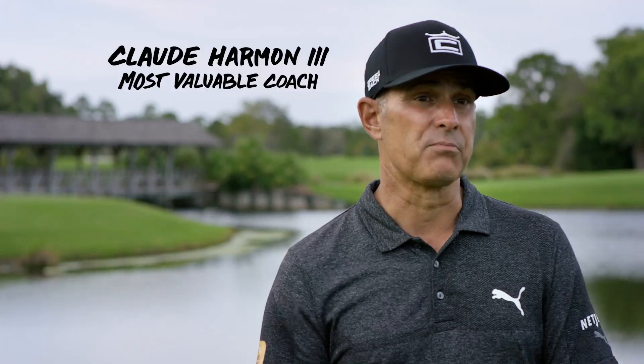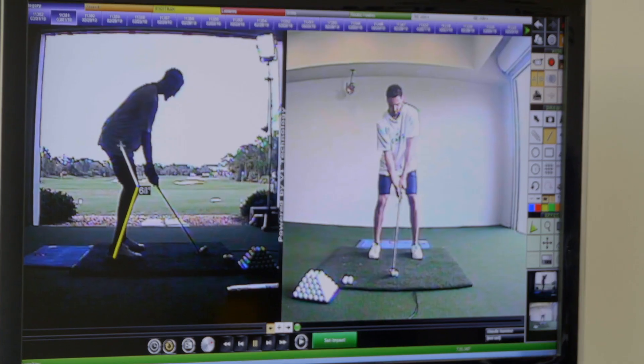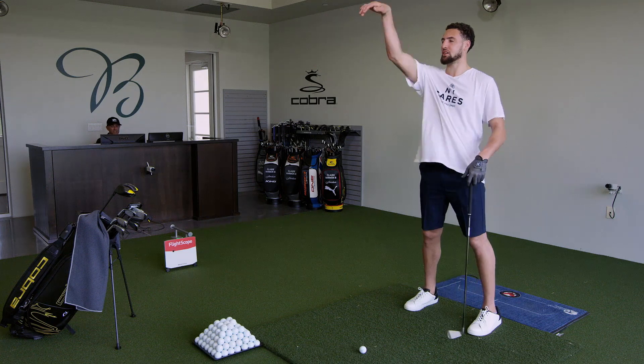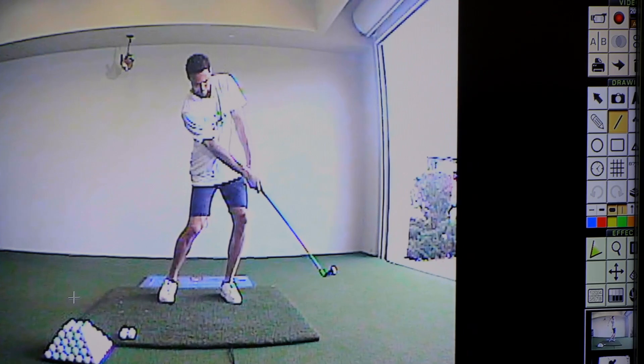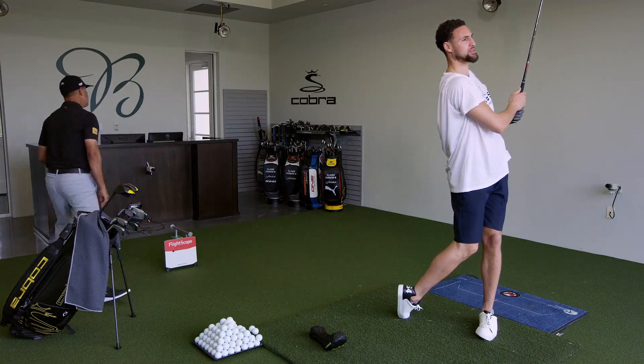I was really impressed with how good his golf swing was — he's got some really good fundamentals. So if we look at your setup, it's similar to a stance that, you know, if you were going to take a free throw, you're used to that feeling. You do a lot of really good things. There we go. There it is. Really good there.